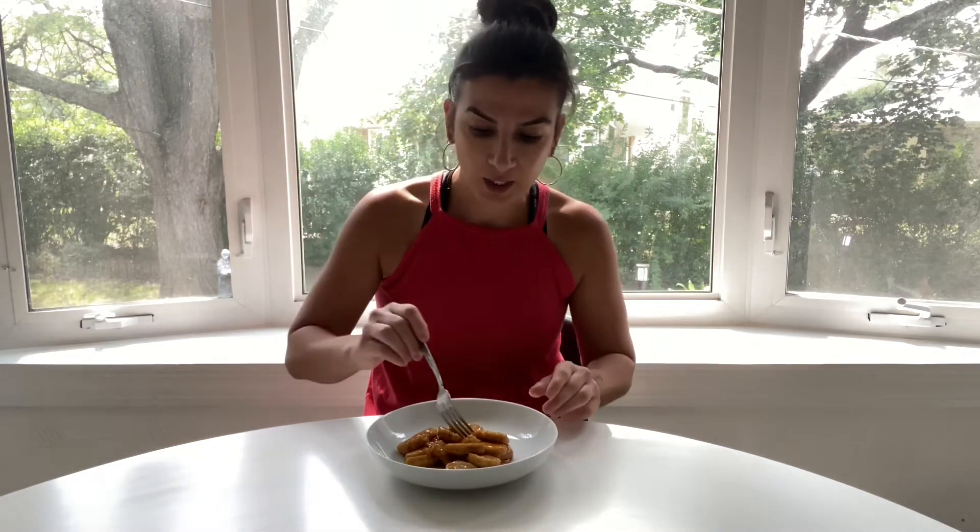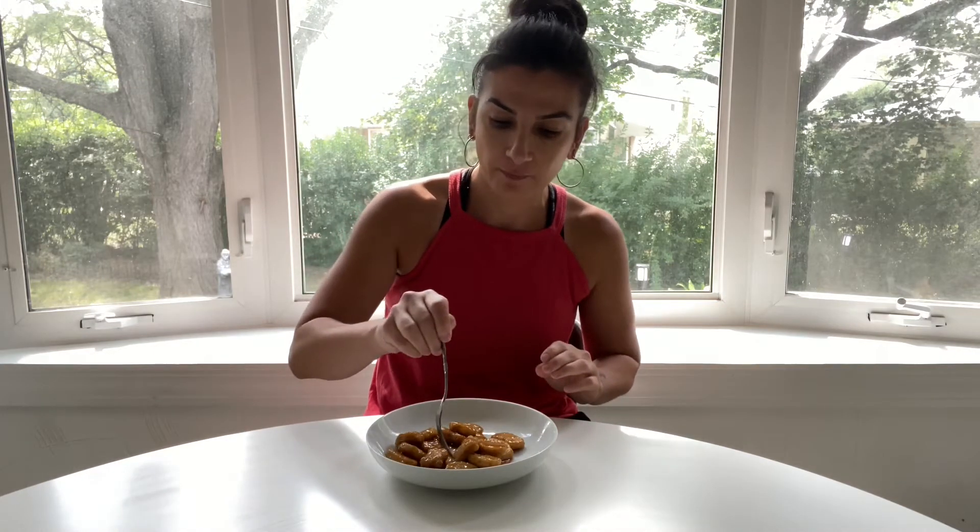I think we're good. Ready? Let's do it. Guys, I'm so hungry. This smells phenomenal. It smells out of this world, guys. All right, no talking — I'm diving in. Cheers.